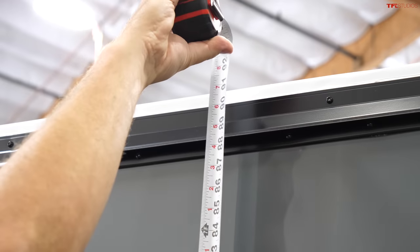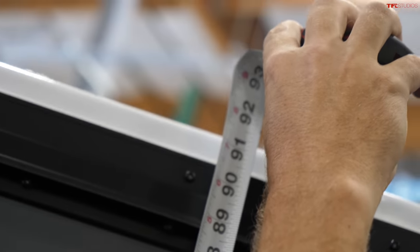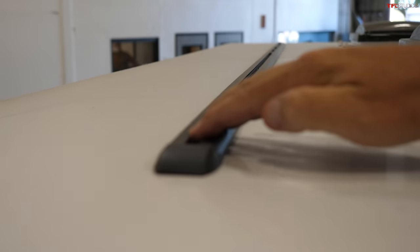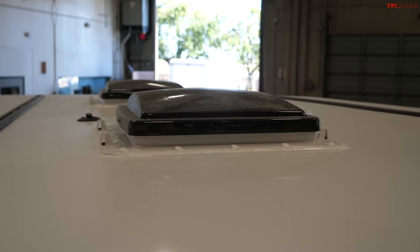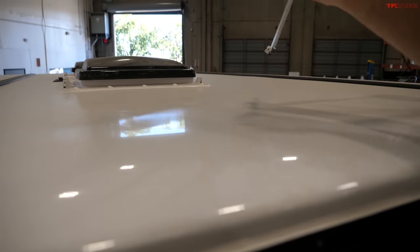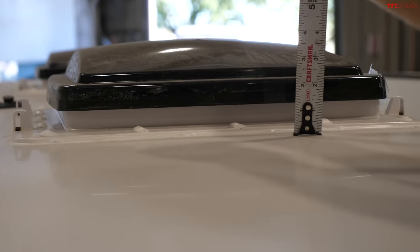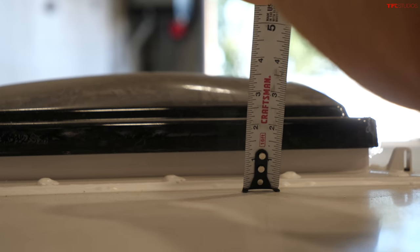The total height comes out to about 91 inches — less than eight feet — maybe 92 with some variance. On top there are rails for mounting additional accessories, and you could put solar panels up there. There are also two fans. Up to the roof is about 92 inches, and then with the vents on top, that adds roughly four more inches.